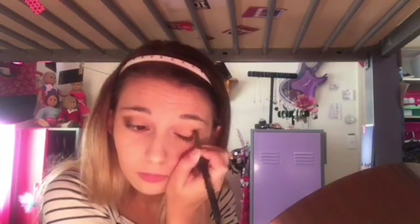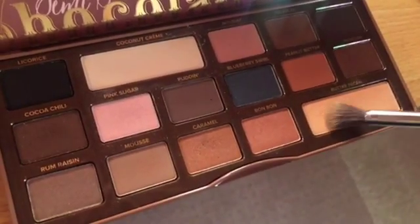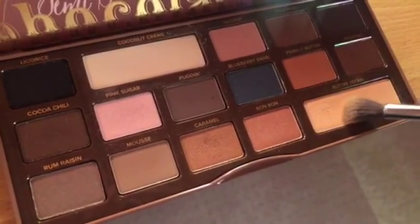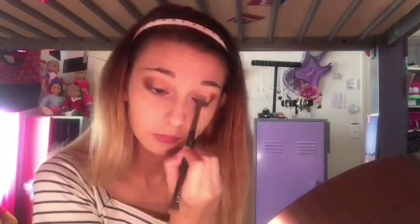Just rubbing this color in on the side. Once that's done, I'm going to take Butter Pecan and put it on my lid over top of the gold. It kind of gives it more of a gold color because I feel like the gold alone is just not pigmented enough, so it brings that color out.